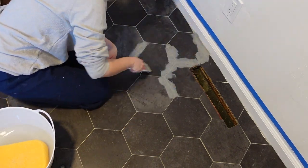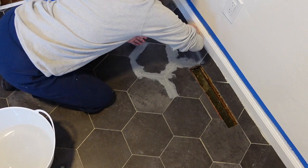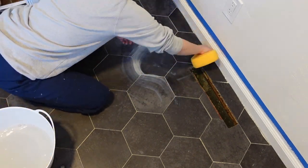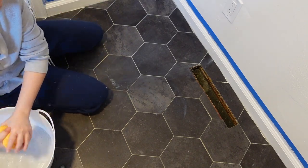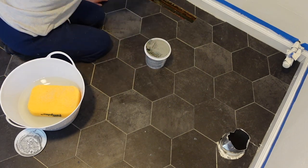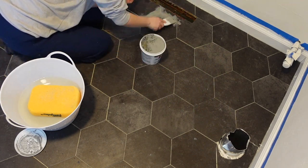The edges look messy now, but remember I'm going to put the shoe molding back over it. So if you're not going to add shoe molding or quarter rounds, you definitely want to take your baseboards off so that you don't get a bunch of yucky-looking edges.